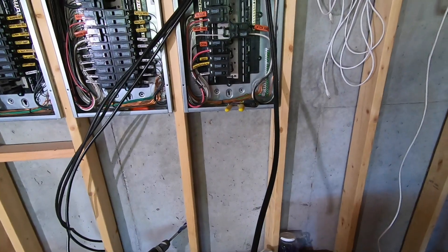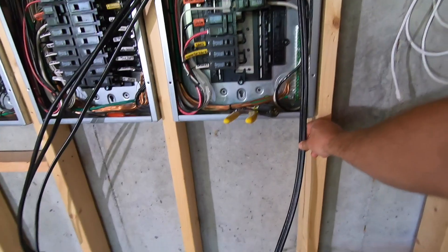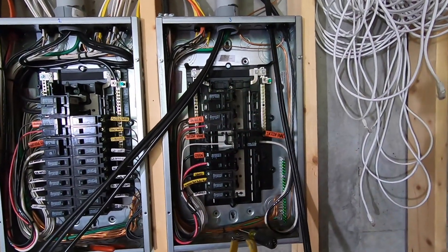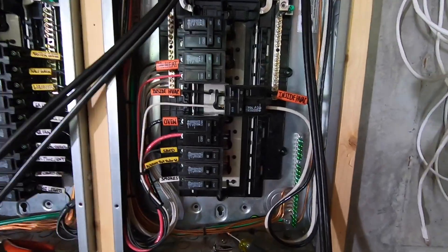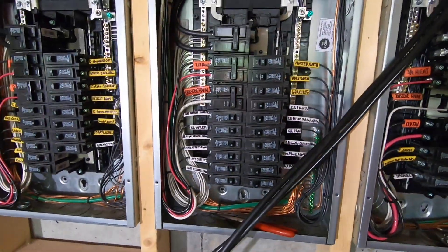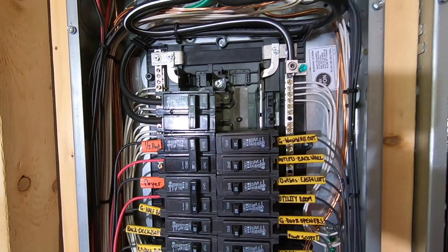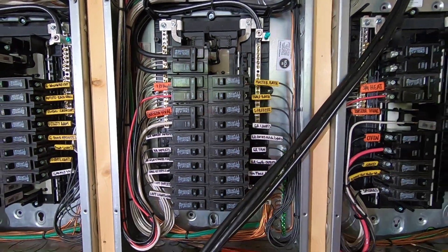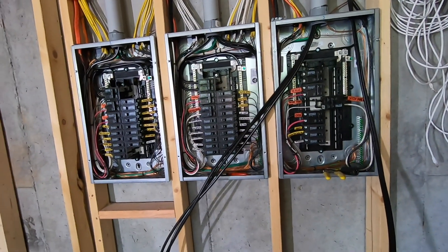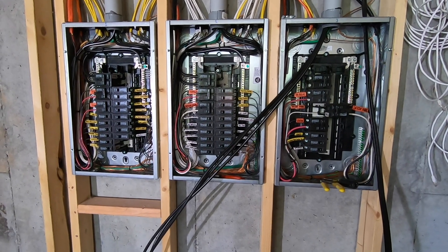I like to keep a good two to three feet of wire below the box so you have extra to work with — just in case something happens, you can maneuver it. These are all three 100-amp sub-panels coming from the main garage.